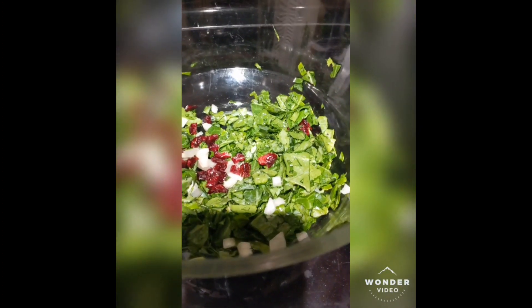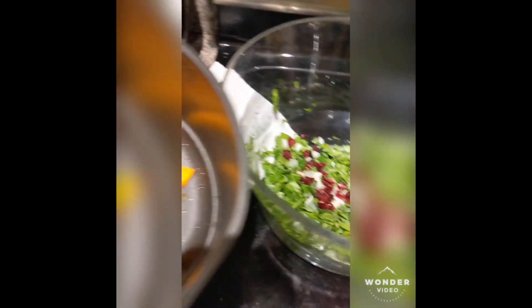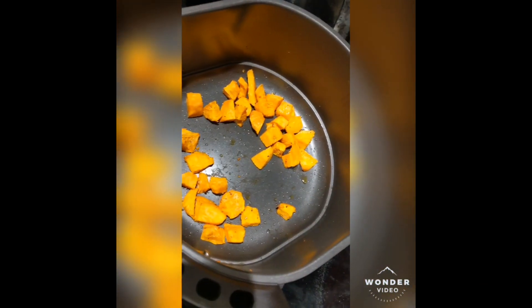And while they're cooking, what you want to do is add your favorites to your salad. Here I did onions and craisins. You can see those sweet potatoes are ready.